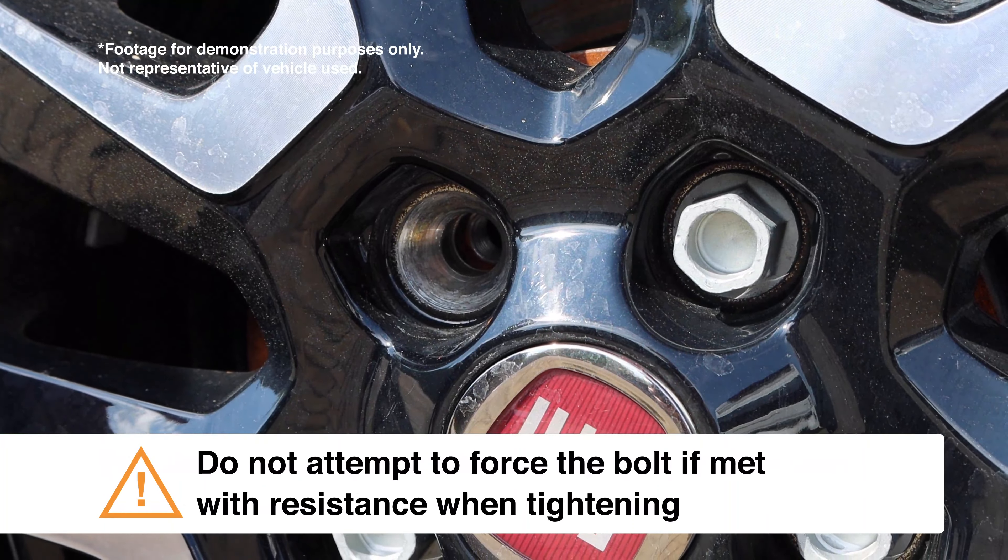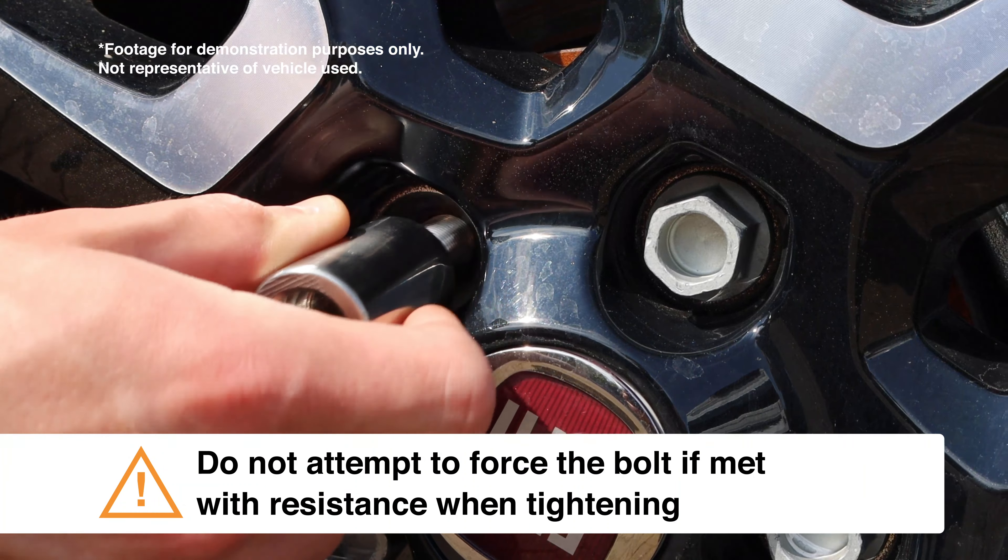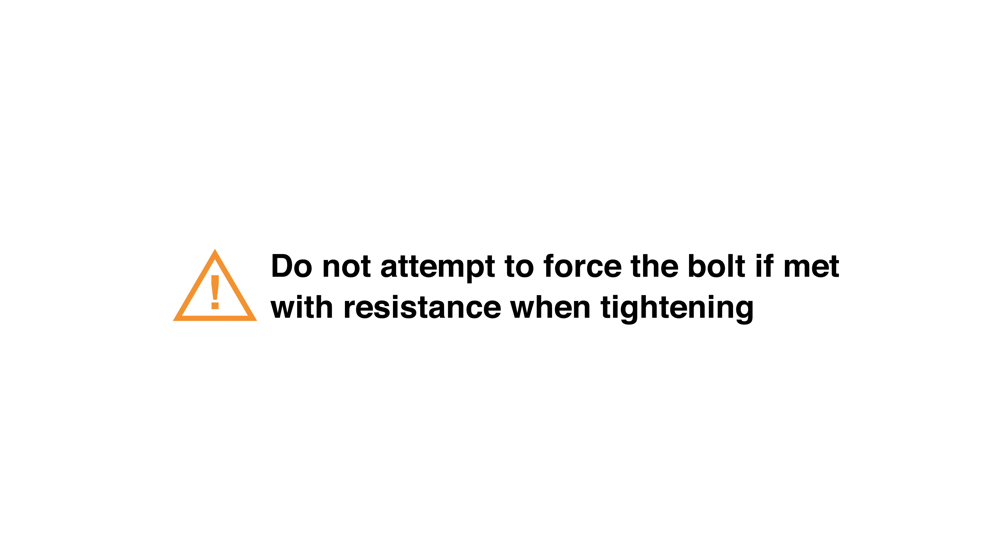In rare circumstances, the bolt thread may be the correct size but have a different pitch to the wheel's bolt hole and will resist tightening. Do not attempt to force the bolt, as this may irreversibly damage the wheel bolt hole thread.